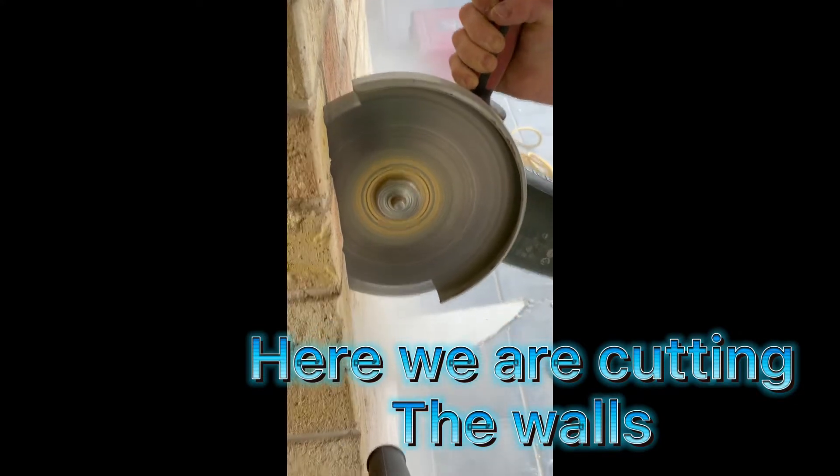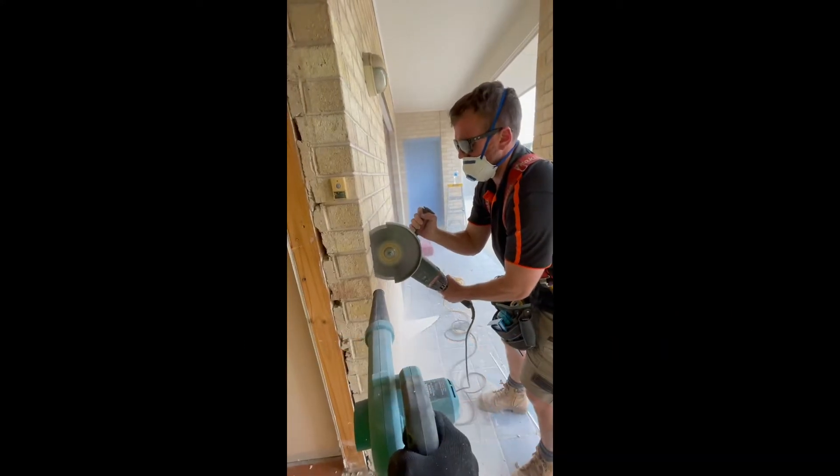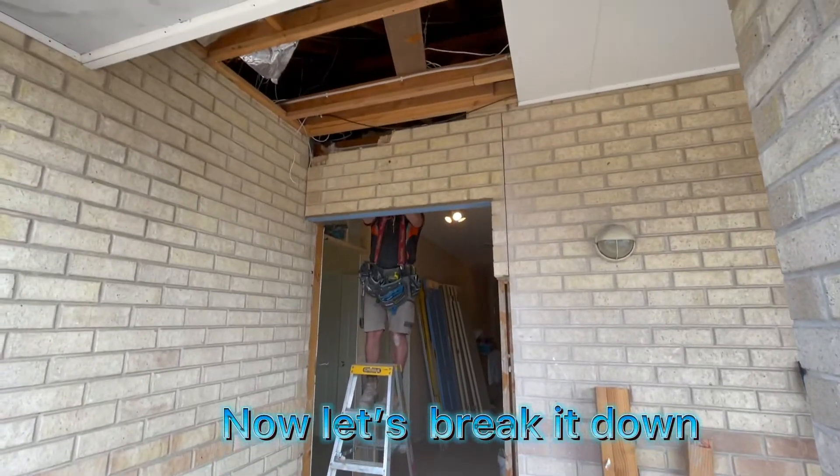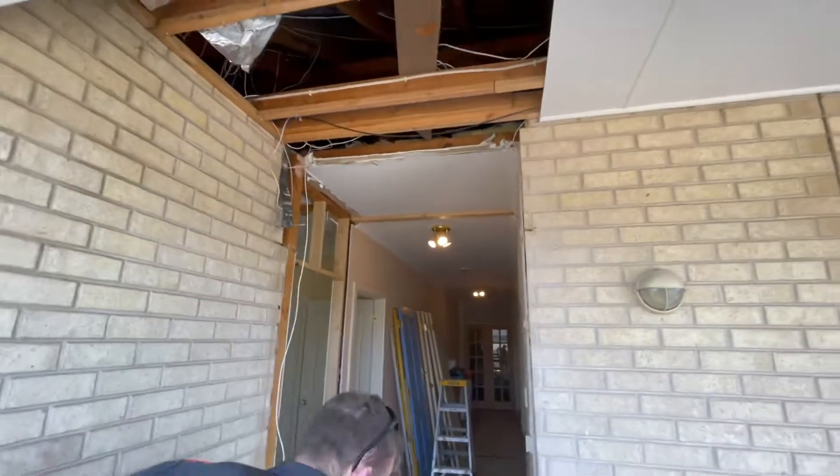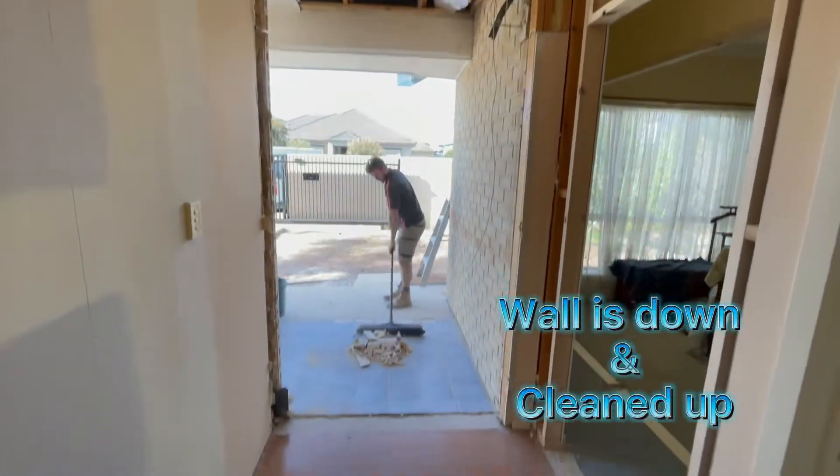Here we are cutting the wall. Now let's break it down. Walls down and clean.